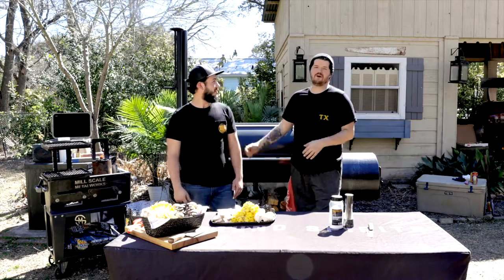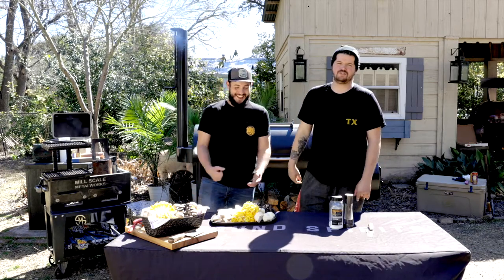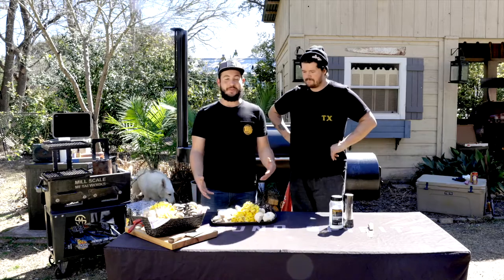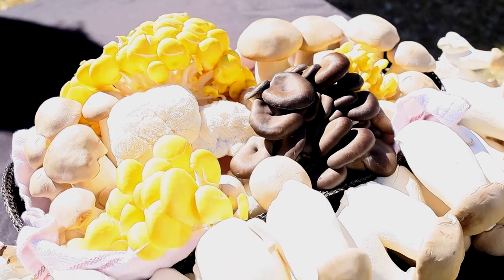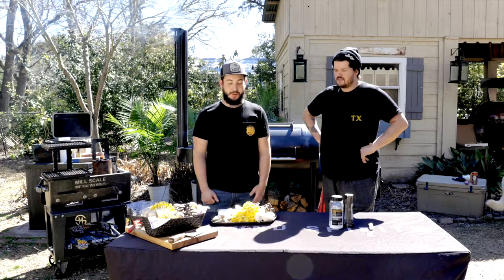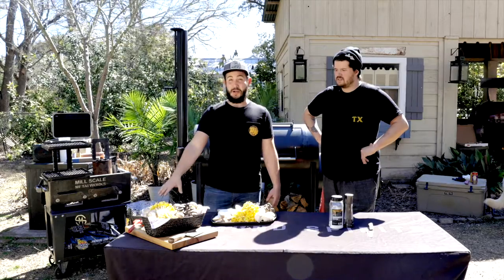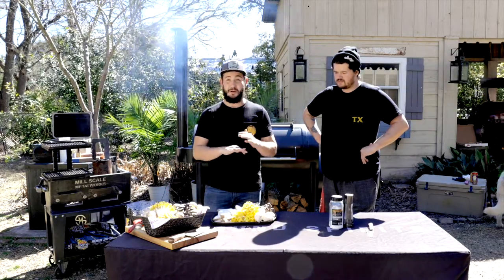We've got the charcoal popping off over here. We're ready to start prepping these mushrooms. We have an awesome selection of mushrooms from our friends over at Small Hold — a huge variety of colors, textures, and different flavors. We're going to do them really simply on the yakitori grill, brushed in a little bit of soy sauce and chicken stock, seasoned with a little salt and pepper, and that's it.